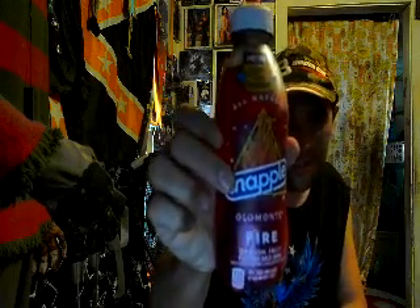It does. It tastes exactly the same as it did back in the day, and that's why this is my favorite one. I still got one more of these that I picked up that I wanted to do a taste test with, but I was originally going to save this dragon fruit one for last — but I couldn't wait.